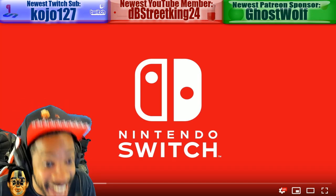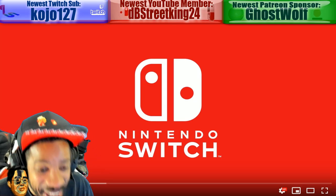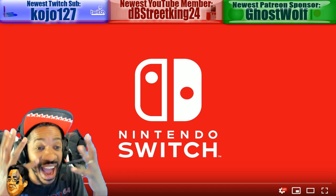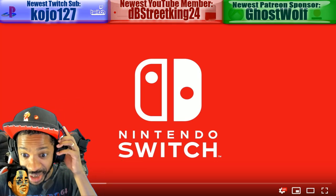But Nintendo has just announced Brain Age for the Nintendo Switch. So I'm going to watch this trailer and react to it. This is my live raw reaction. I haven't seen it yet, and we're going to talk about it.